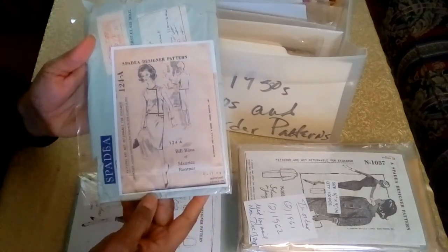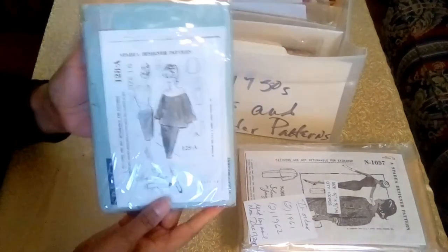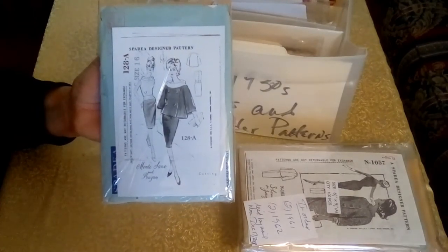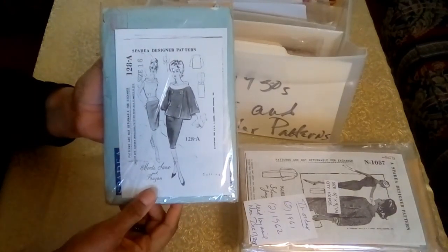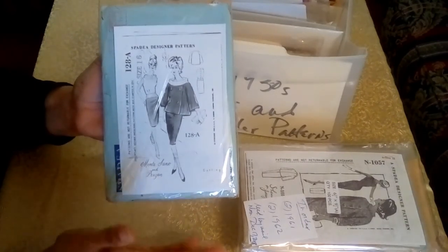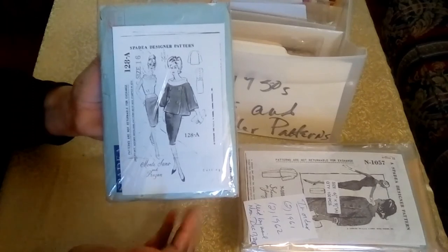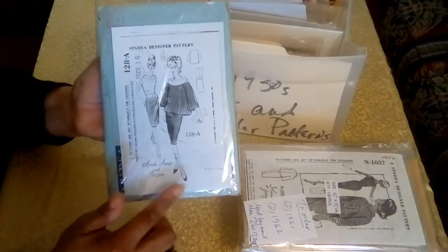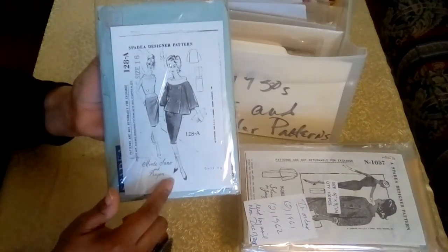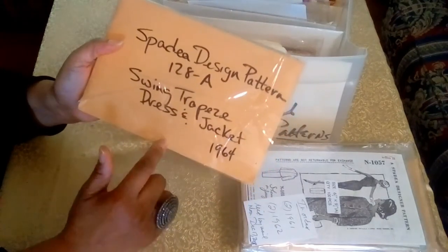The next is from Bill Blass, another of my favorites. And this next pattern is from Monty Sands — I have a great story on this pattern. I was involved in two auctions: the first in October 2007 and the second in April 2008. In the first auction, the bidding went through the roof up to $355, and I wasn't willing to pay that. However, in the second auction, I was the sole bidder and bought the pattern for $12.50. This pattern is a swing trapeze dress jacket from 1964.